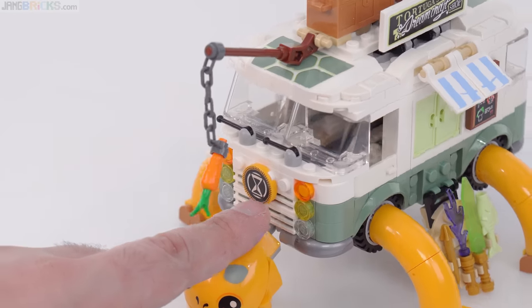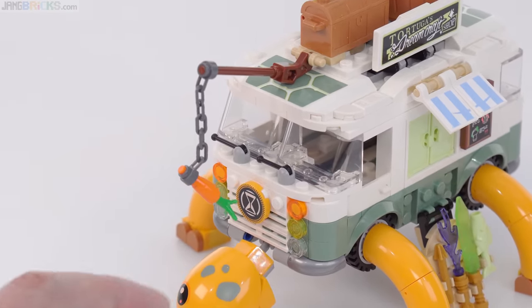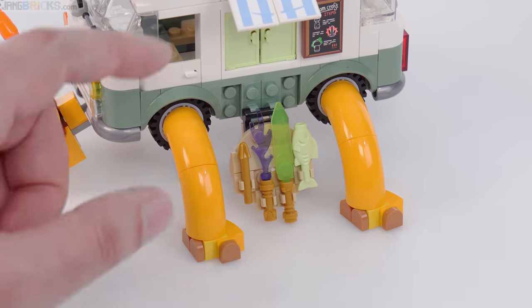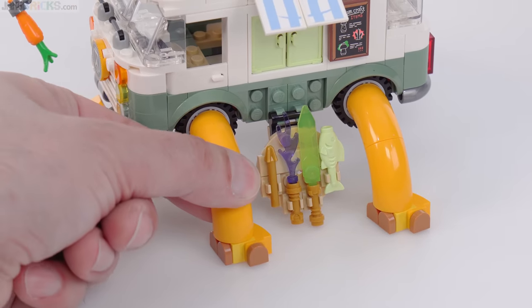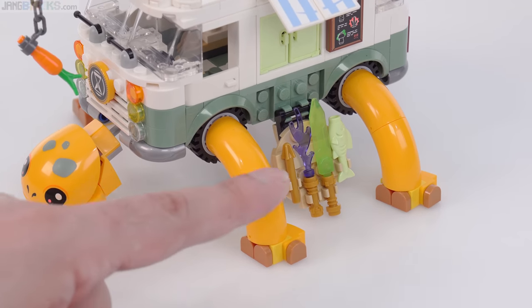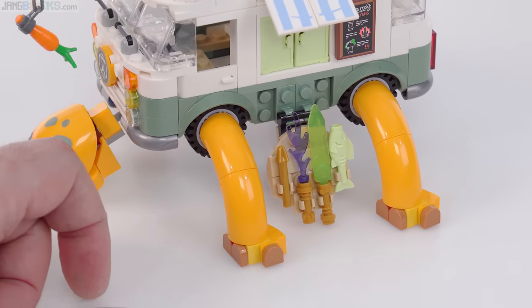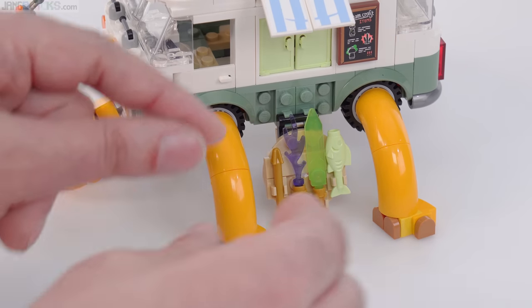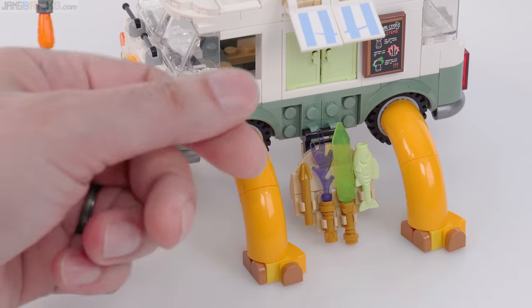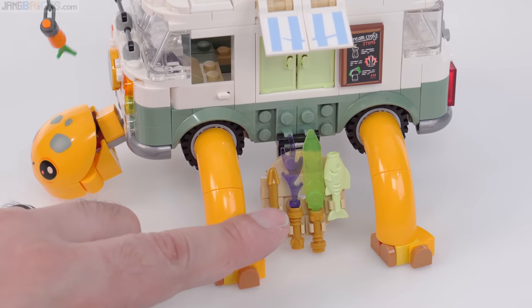This is a print on the front for the hourglass design. Most of the other designs you're going to see are going to be stickers, and I'll call out the ones that are indeed prints. The legs unfortunately are not able to articulate here. You can repose them yourself at 90-degree angles at each of the joints, but that's the limit of it — so you're not able to really put this into a walking motion.